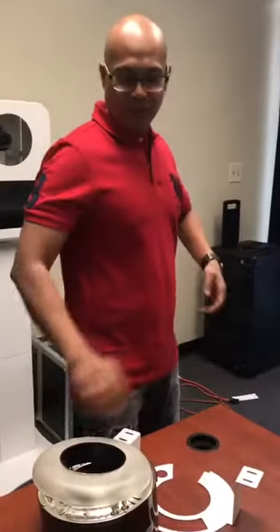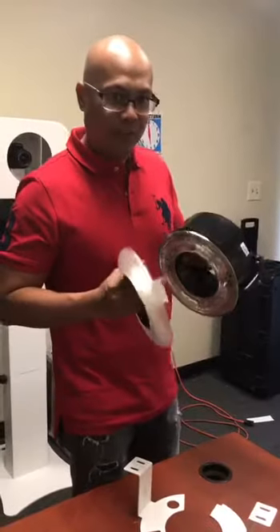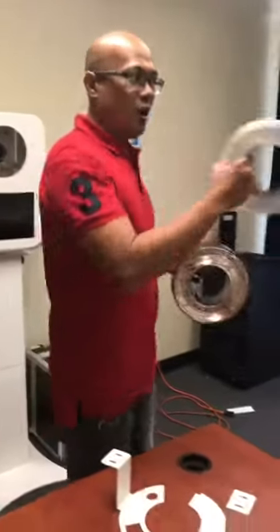Hey guys, it's Ray at RBA Photo Boots. Guess what? I am going to literally show you how to put the Alien B ABR 800 on the Echo Pro 3.